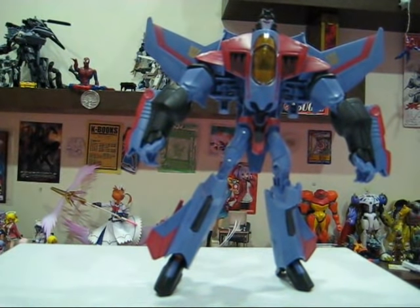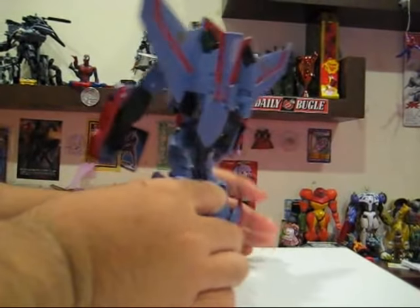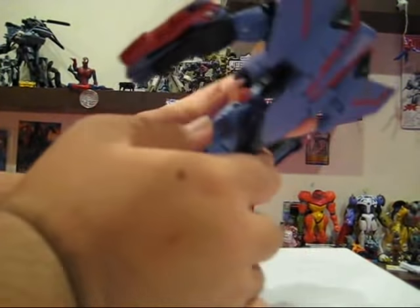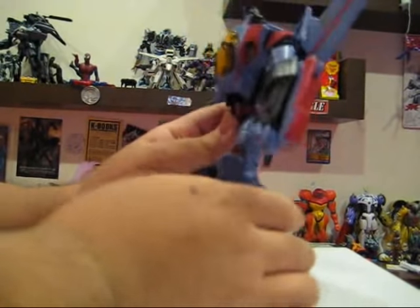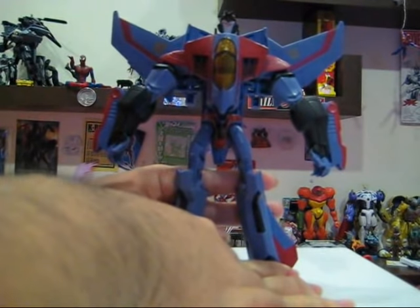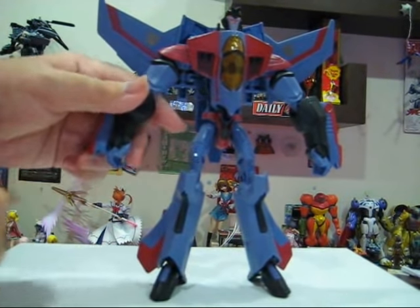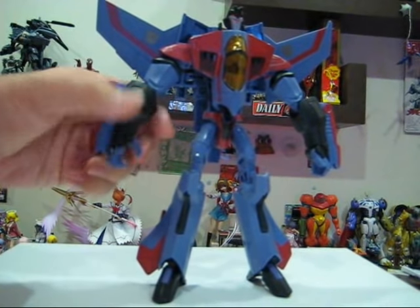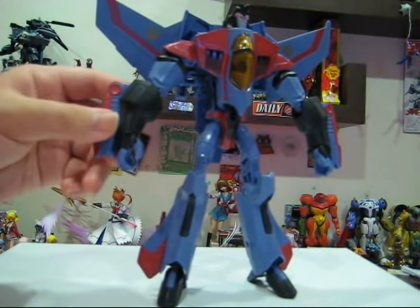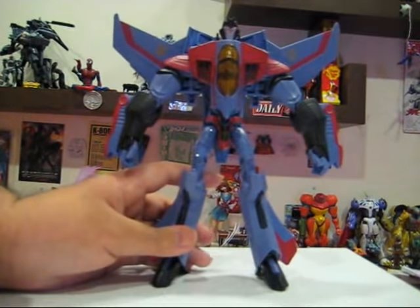It is a fantastic figure. As Matrix Prime had said previously, I have no idea what these back panels do, so I will just leave them for now. His hands do move in and out, with four fingers, some individually articulated. His guns from the aeroplane mode can of course move back and forth.